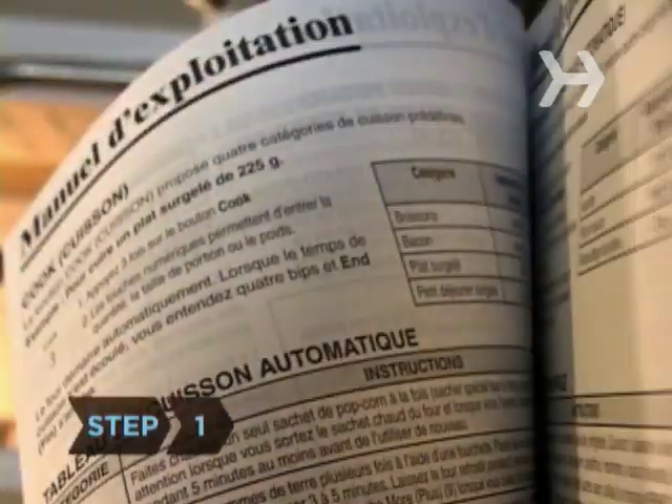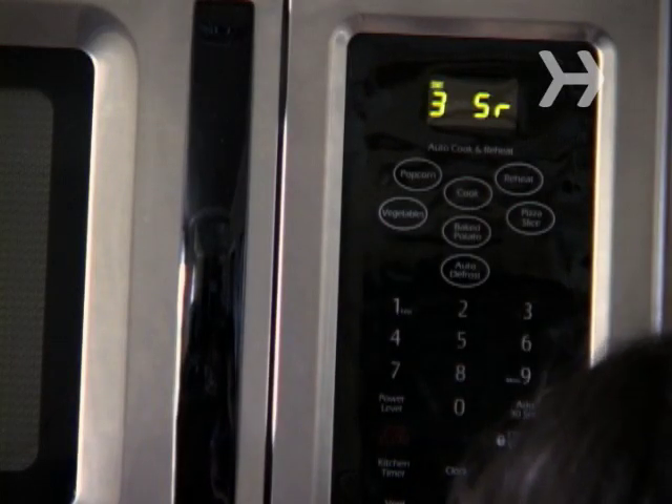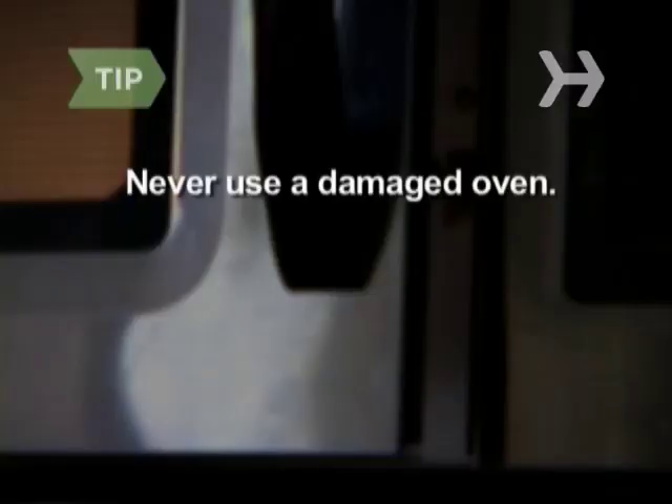Step 1. Follow the manufacturer's instruction manual for operating procedures and safety precautions for your oven model. Never operate the oven if the door does not close properly or if the door, latch, hinge, or sealing surfaces have been damaged.